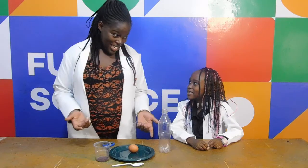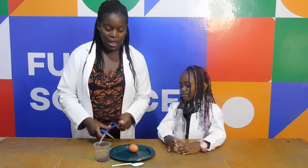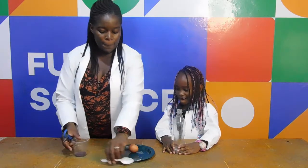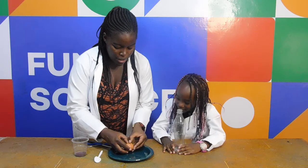So Cory, ready to start? Yes! So hold this bottle. Then I'm going to crack the egg. Let's crack the egg, and be careful not to break the yolk.